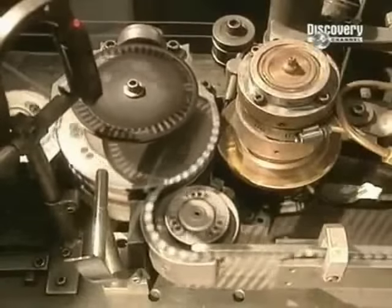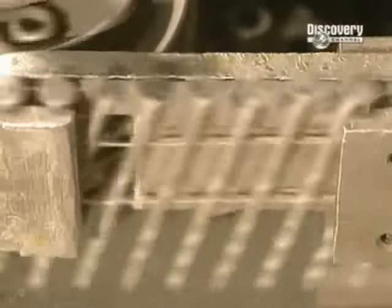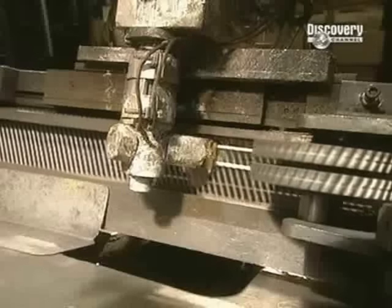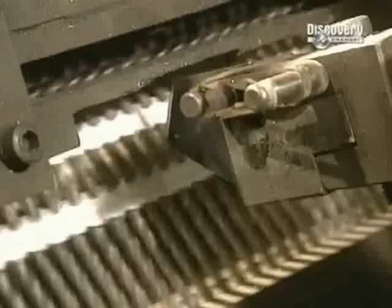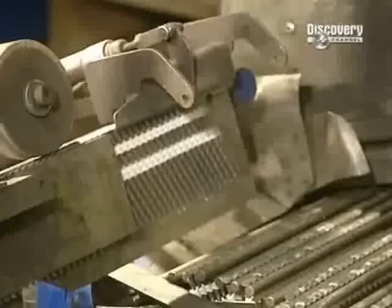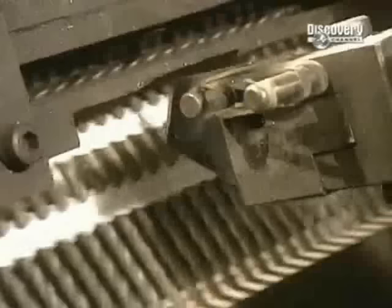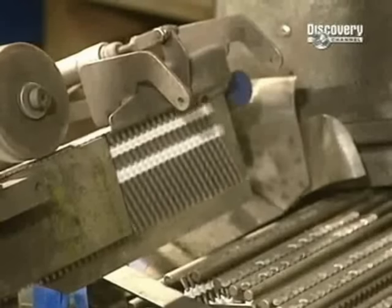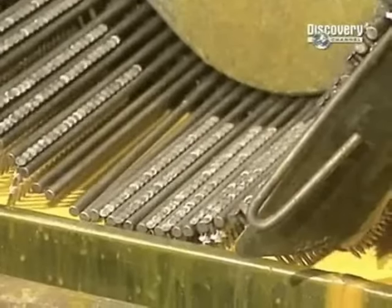Making spiral nails requires an extra processing step. This machine puts the spiral into the nails with these cylinders and produces 1,200 nails a minute. The nails are then put together into strips for use in pneumatic nailing guns. To keep them in place, the nails are coated with a resin that dries in 4 minutes.